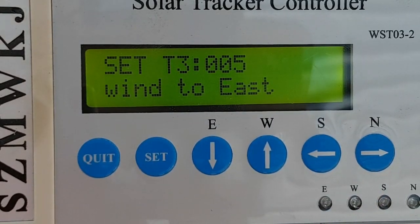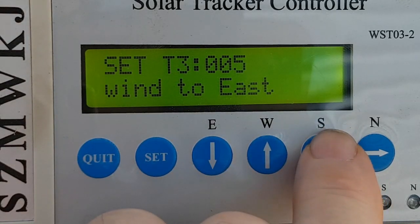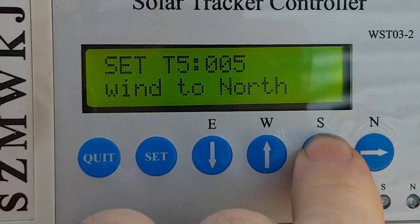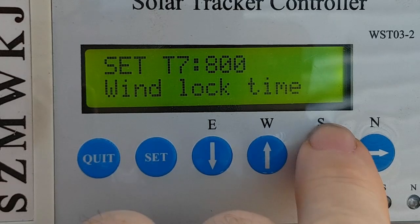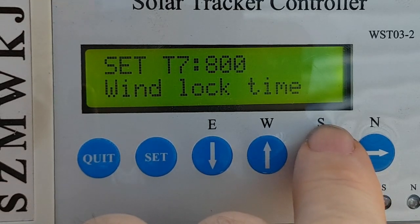There is an option to fit an anemometer to measure the wind speed so that if it goes above a certain level, the machine can reset to a different location to avoid the wind. This would be the length of time it moves east, west, north, or south under that condition. I'm not using that function.